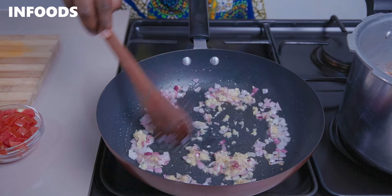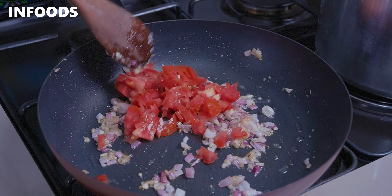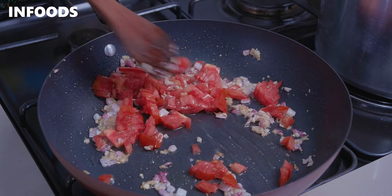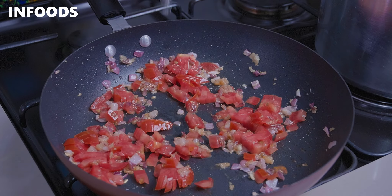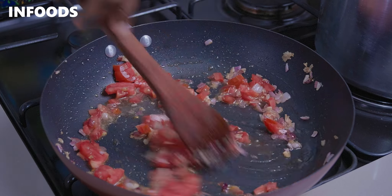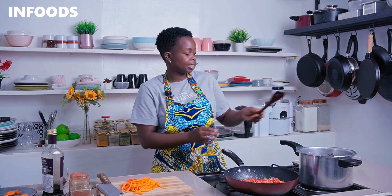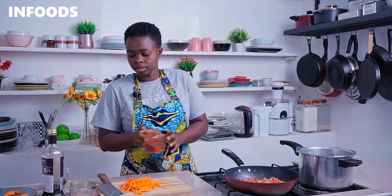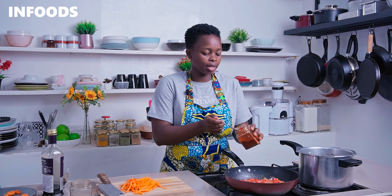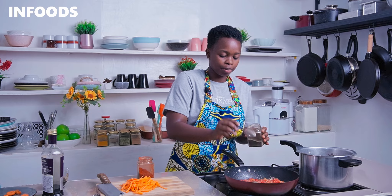Once you notice the garlic and ginger browning, add in one diced tomato and a splash of water so that the tomato can fully cook. I'm going to be adding in two spices — paprika, about a teaspoon, and some black pepper. I love black pepper.